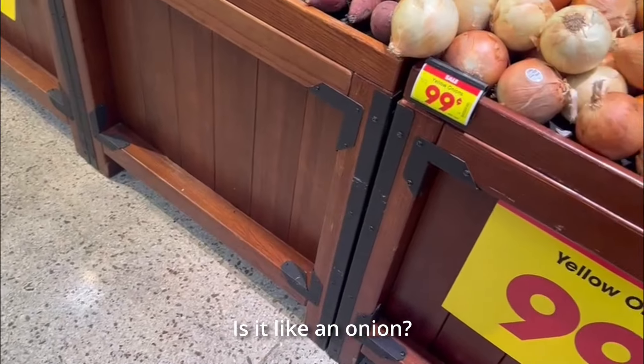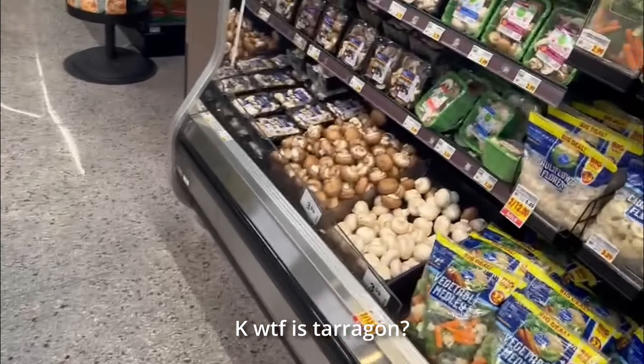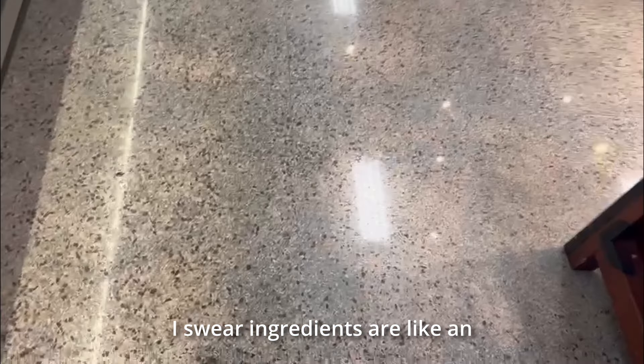What the heck is a shallot? And what the fuck is tarragon? I swear ingredients are like an alien language. Excuse me, do you know where the tarragon is? It's literally hot as balls. I learned what tarragon was — they didn't have any, so we're making the dish without it. I got jumbo sea scallops — expensive though, didn't realize that.